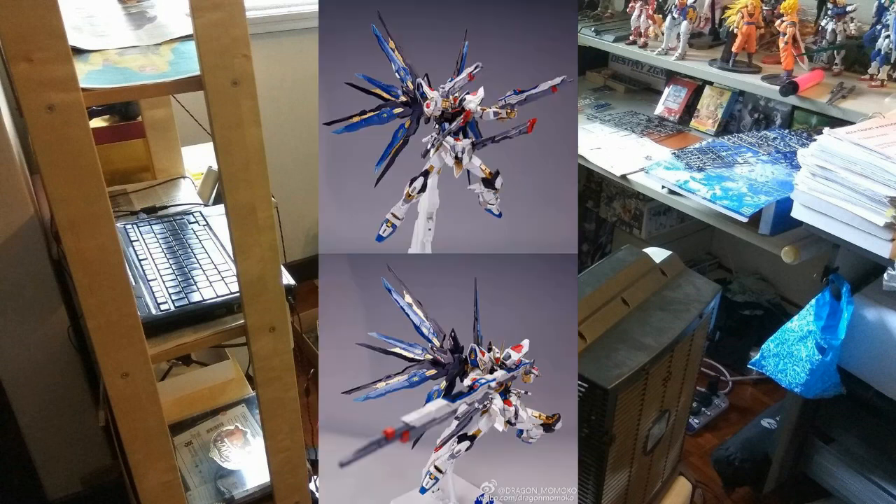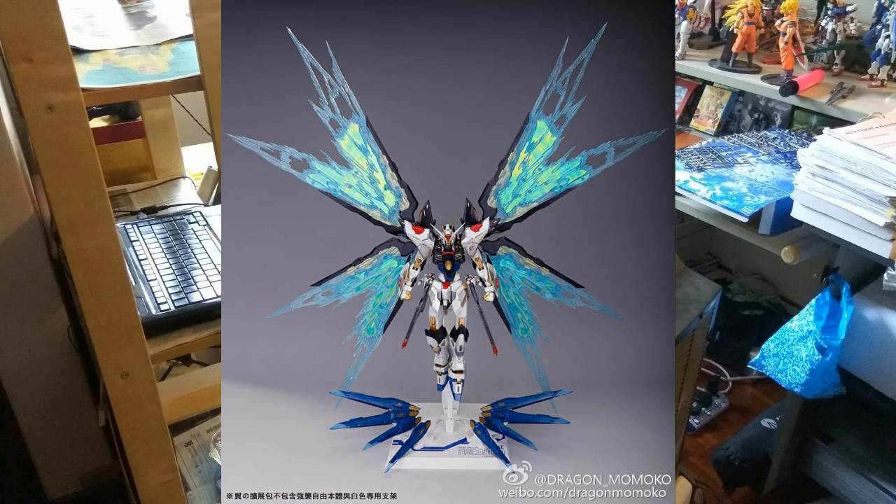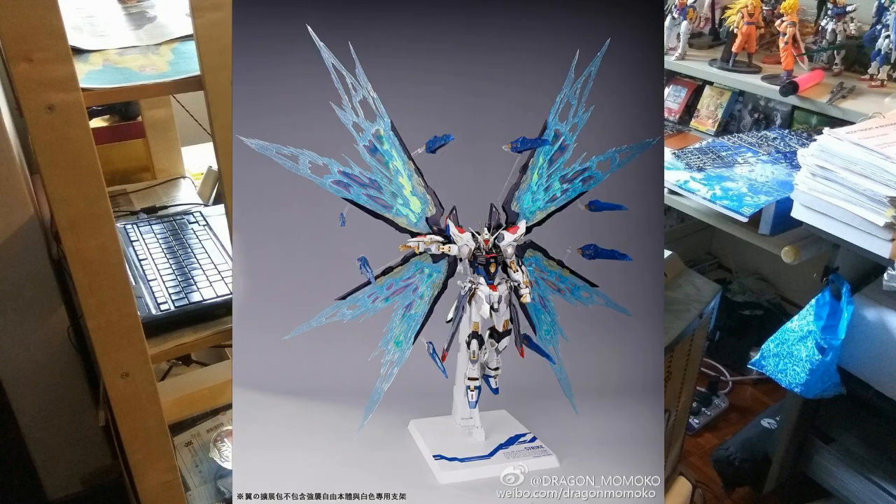You also get two beam sabers connected into one, and two beam rifles connected into one long beam rifle — always awesome. Now looking at the Strike Freedom in its Extreme Burst Mode, it looks amazing. The price from my supplier is around 180 to 200 ringgit, which I think is fairly priced. Compared to the Bandai metal build, where you need to buy an additional pack to get the Extreme Burst Mode edition, Dragon Momoko includes it here — a really good deal.